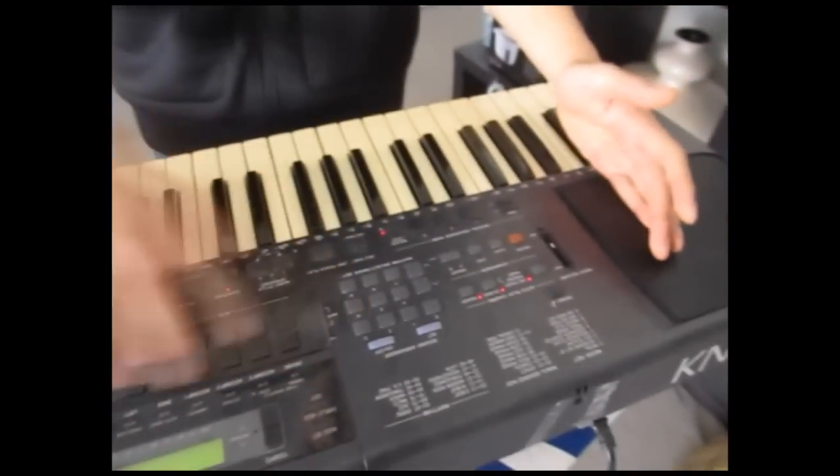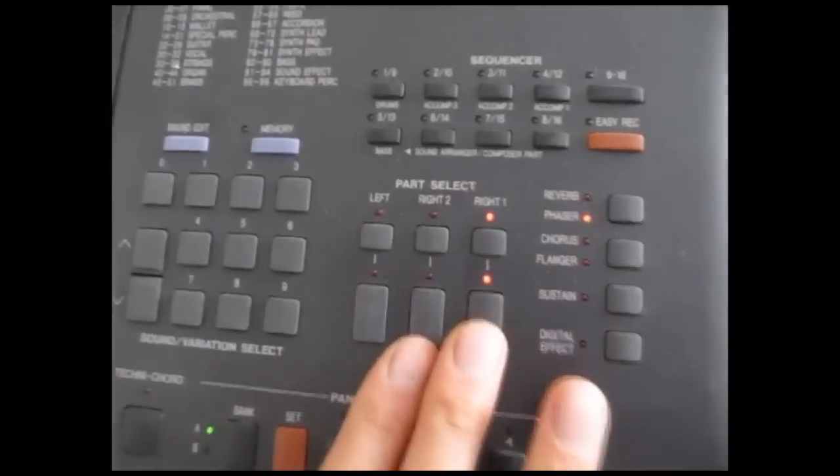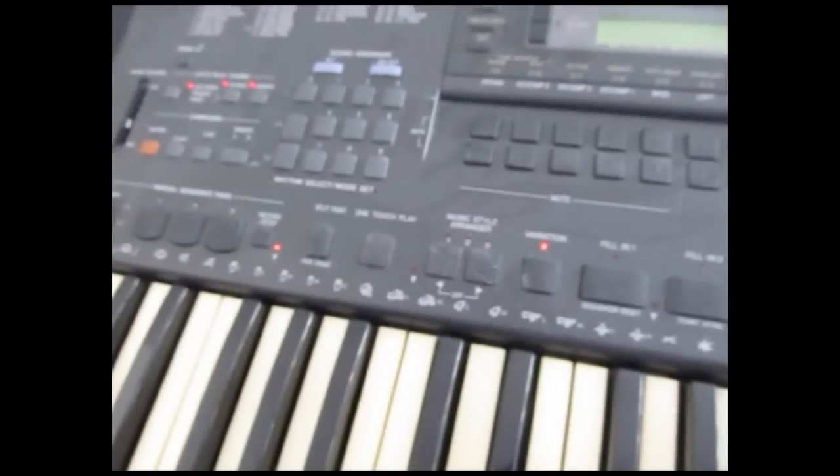This KN901 has got so many buttons. It's got a 16-track sequencer. It's also got the left part, the right part, and two right parts, so you can layer them and you can also split left and right. It's also got the full auto accompaniment features.